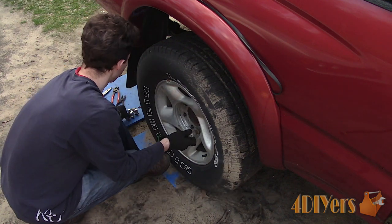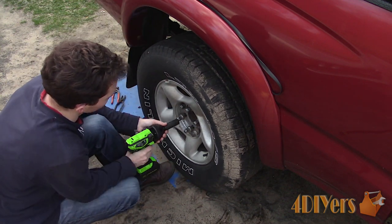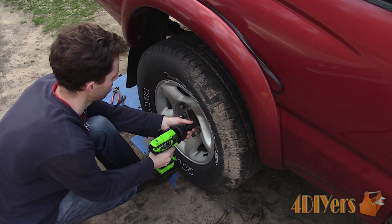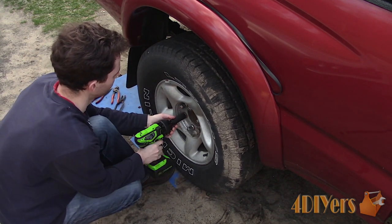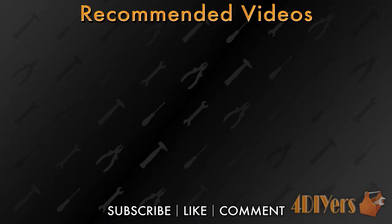Test the brake pedal feel to ensure it is functioning correctly — and then you're done. New videos are released every week on the channel. Be sure to hit that thumbs up button and leave a comment below if you found this tutorial helpful. Don't forget to follow on social media such as Facebook, Instagram and Twitter to keep up to date with the latest projects. If you're not a subscriber, be sure to hit that subscribe button. Thank you for watching.